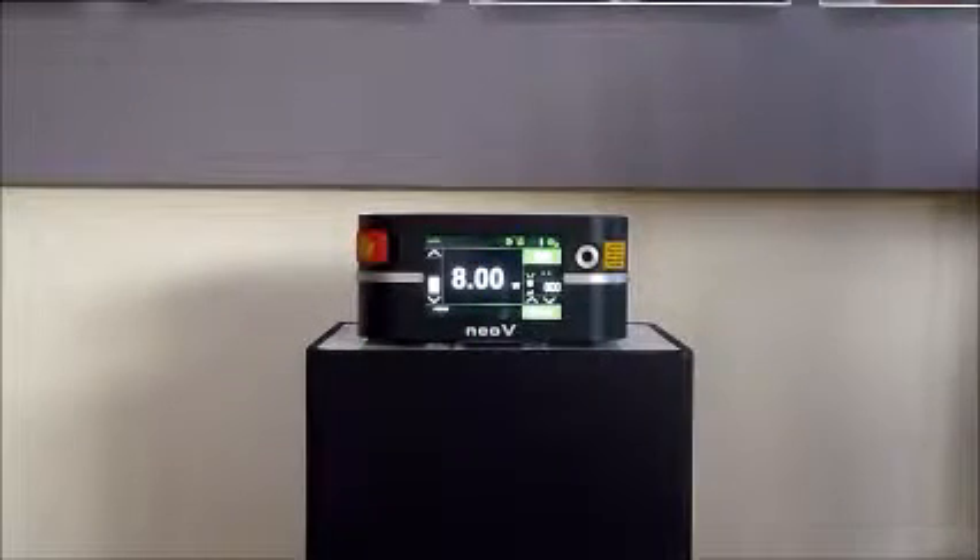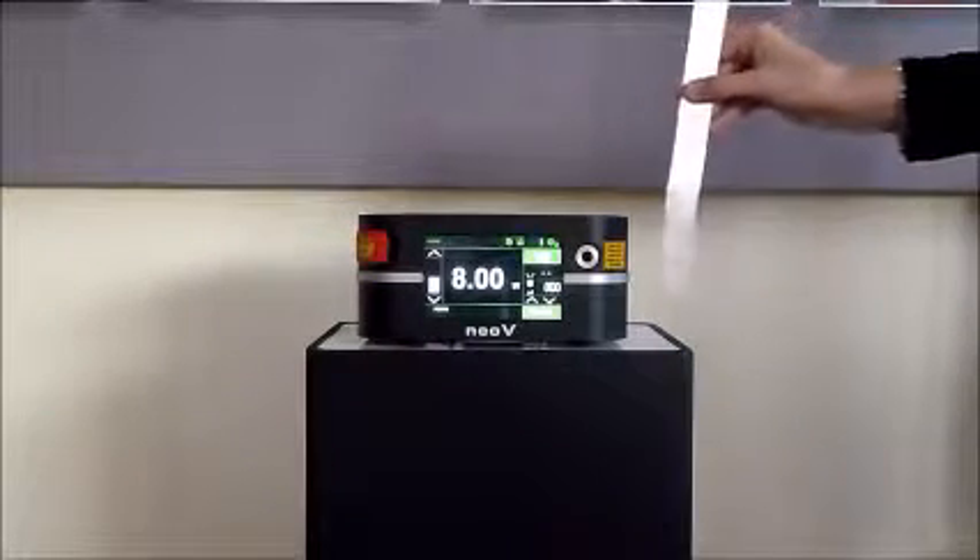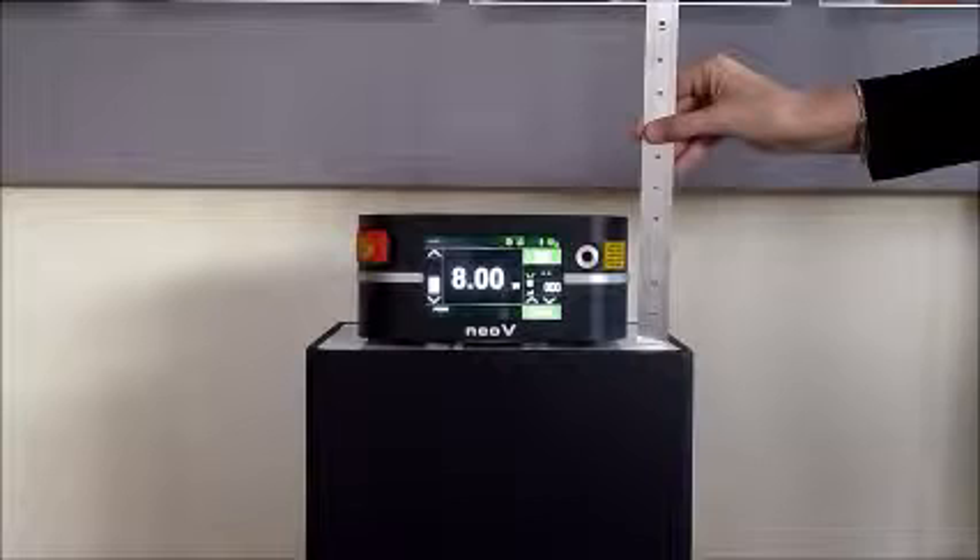Introducing NEO-V, a powerful and versatile medical laser utilizing a breakthrough cooling design enabling significant power delivery in the smallest footprint and lightest weight unit available on the market.